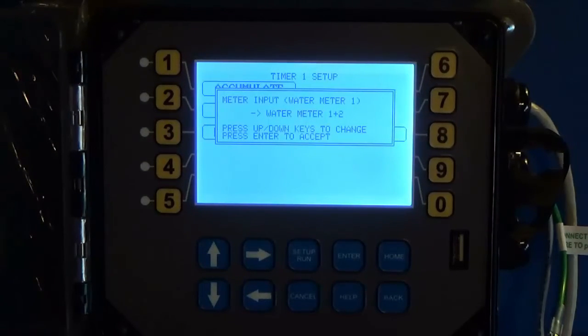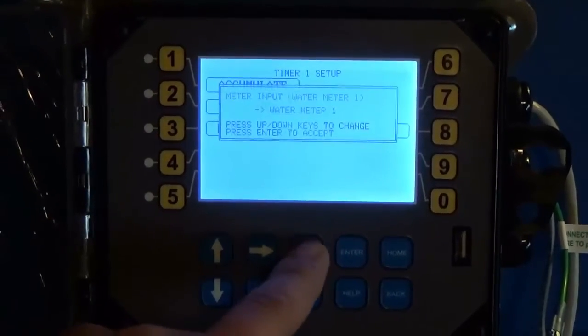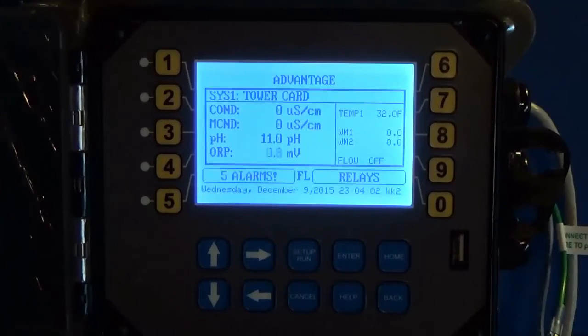If the two meters have different contact values it gets difficult, because the unit is only seeing the pulses. But that is effectively how to set up a pulse timer on your Megatron unit. If you have any questions or get stuck, please call us at 800-743-7431 and our customer service department will be happy to help you.